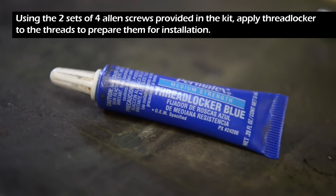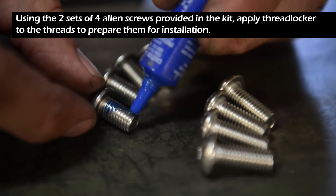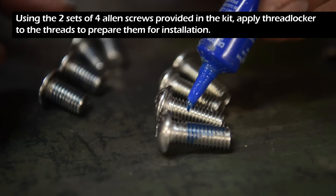Using the two sets of four allen screws provided in the kit, apply thread locker to the threads to prepare them for installation.